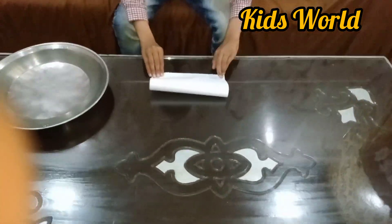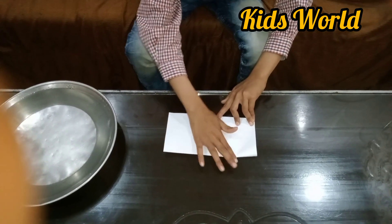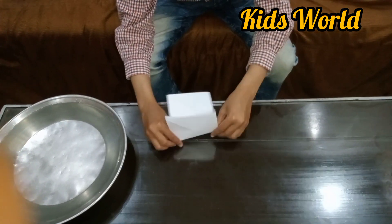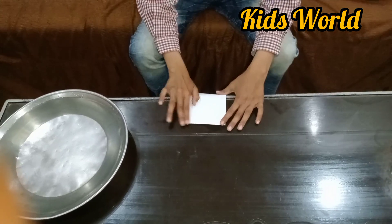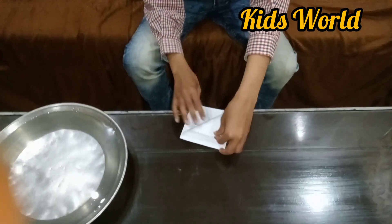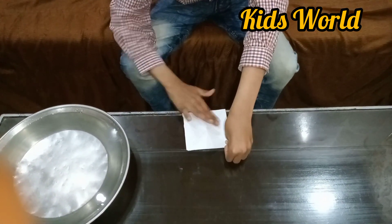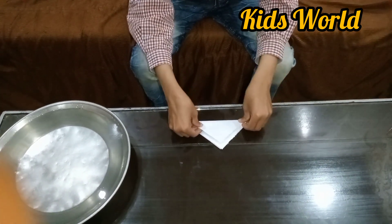We will fold it like this. Then we will fold it like this on the other side. Then we will fold it around. Then we will be trying to make the other Gagas. We will see it like this. We will draw the other three Gagas.